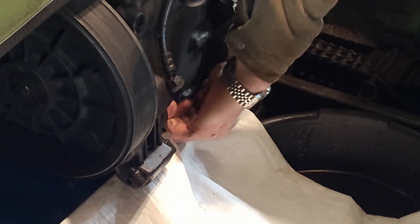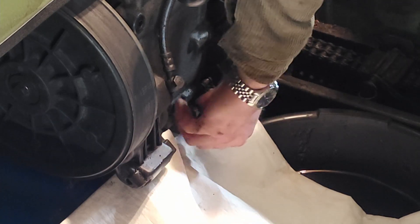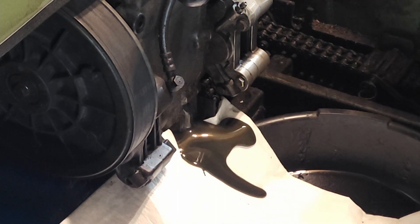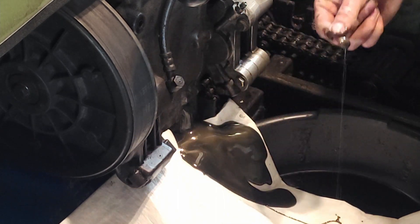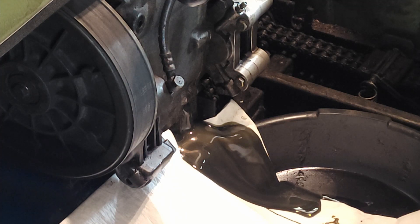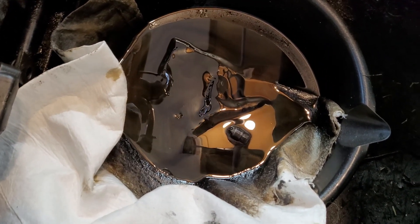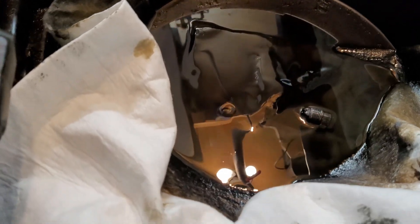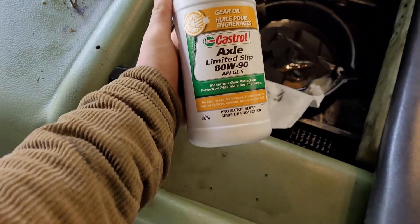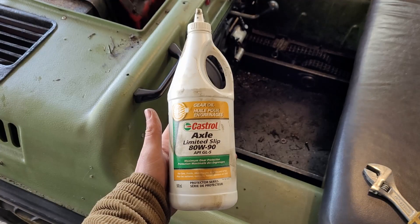At least the drain plug isn't on too tight. The fluid coming out is definitely pretty shiny — metallic — but it's an old gear case so it's not the end of the world. It's way more metallic than I'd like, so I'm going to put the drain plug back in and throw in some of this replacement fluid, which has the same product number as the old Hypoid gear oil. I've got the transmission filled up now — it took exactly one bottle, which is about 900 milliliters.